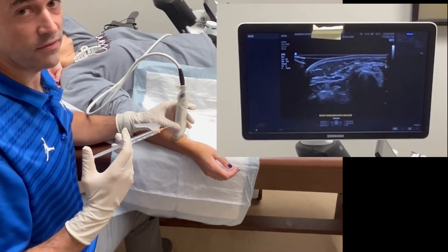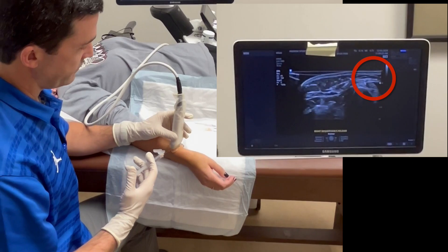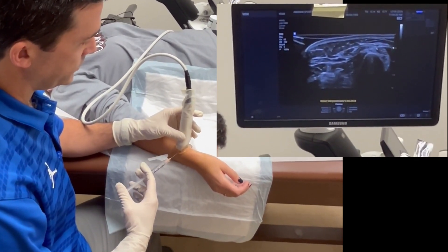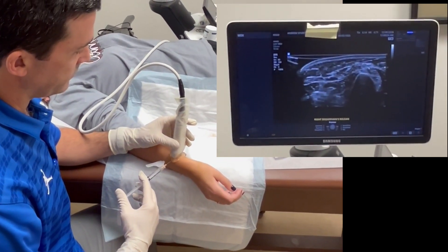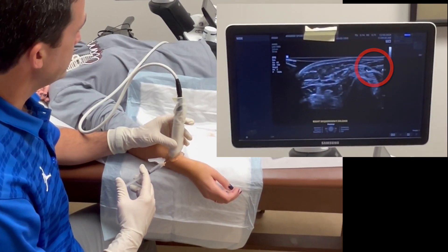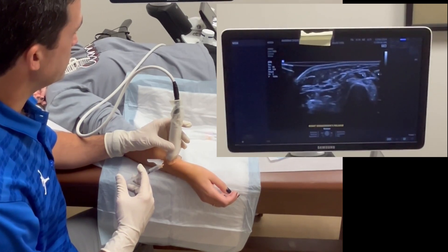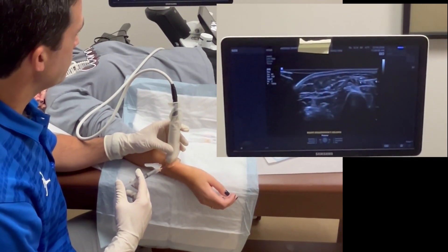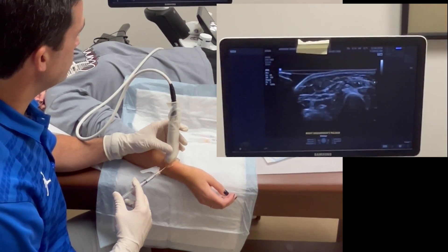We've identified the superficial radial nerve on the screen right where the arrow is, and we'll go ahead and advance our 25-gauge needle in-plane with the probe. I'll inject a little bit of medication subcutaneously so it starts providing some relief. You can see the needle coming in-plane with the probe on the screen, and we'll inject right around that superficial radial nerve, hydro-dissecting it off from the surrounding soft tissue — injecting under and then over.